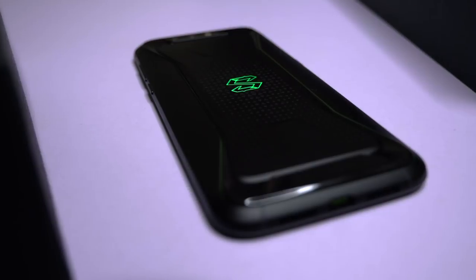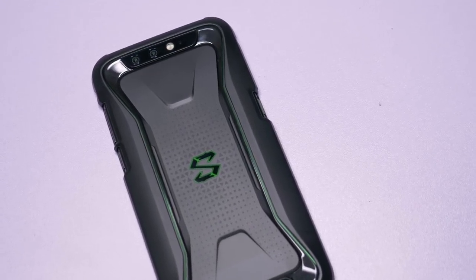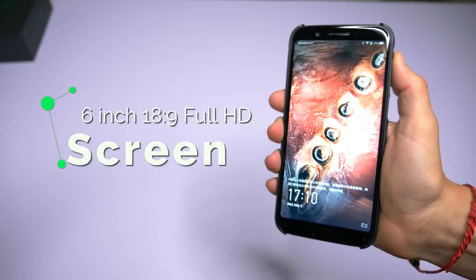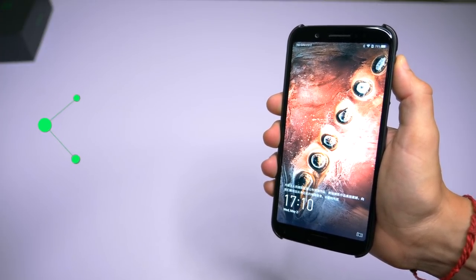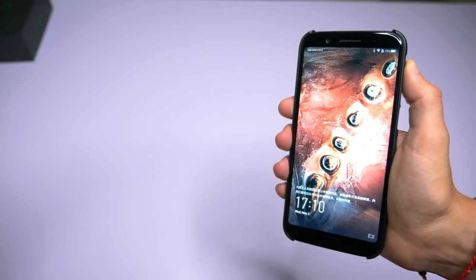The design is amazing — the textured black with the Black Shark logo glowing in the back. It really reminds me of those badass gaming laptops. The Black Shark has a 6-inch 18 by 9 ratio full HD screen. It's sharp, the colors are vibrant, and you can really crank up the brightness of the display for the best gaming experience, no matter what the ambient light is.